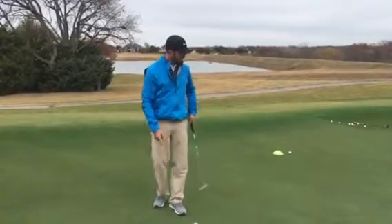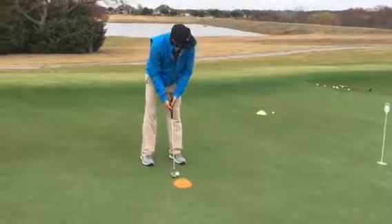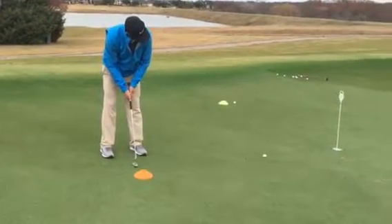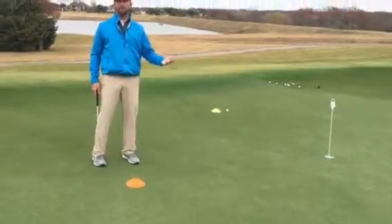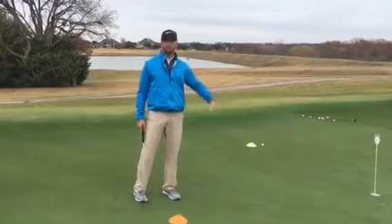For example, this downhill putt would be on the fall line, so I would anticipate this being pretty darn straight. I aimed right at it — and you can see how fast that is, but we're talking about the line, and how straight that was. I aimed right at it and went straight.